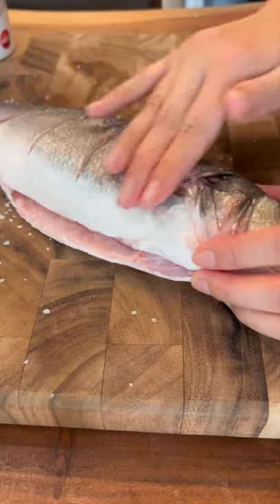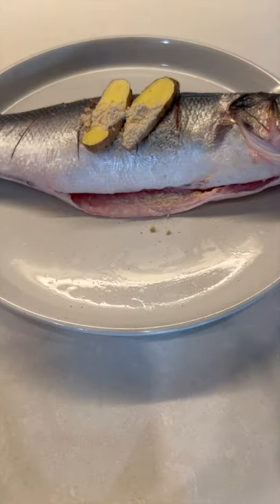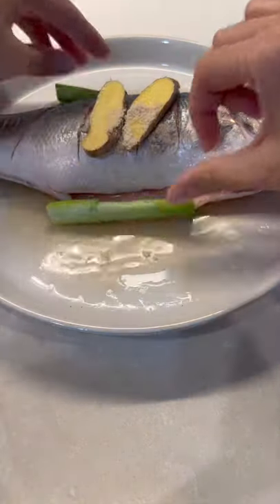Marinate the fish with some salt, ginger. If you want to spice things up, add chicken stock and Chinese cooking wine.